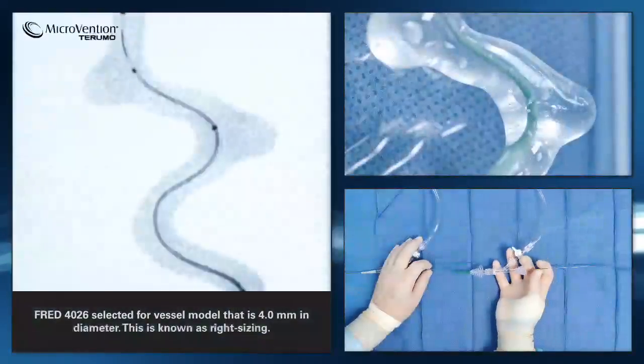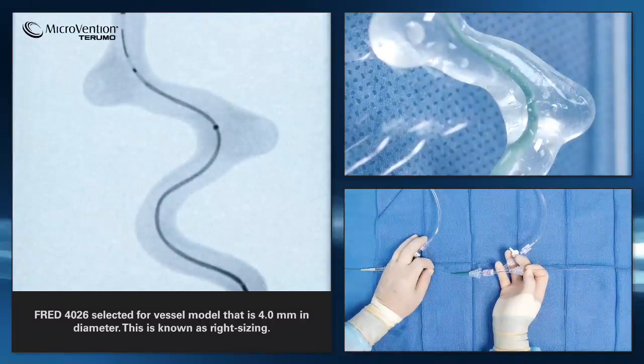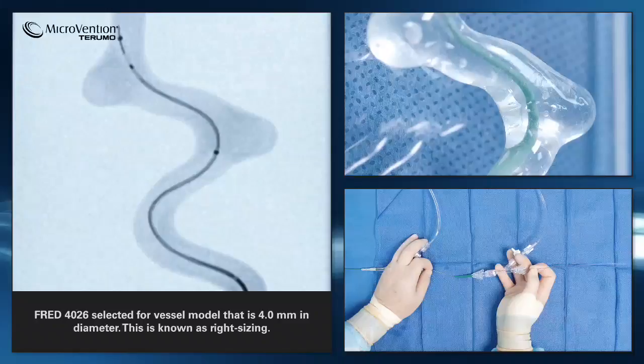In this case, we have selected a FRED 4026, which means a 4.0 mm stent diameter with a working length of 26 mm, for a target vessel of 4.0 mm in diameter.